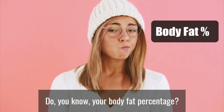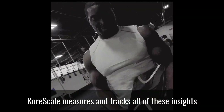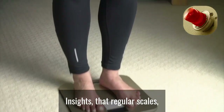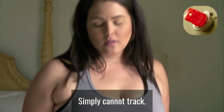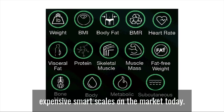Do you know your body fat percentage? What about how much muscle you have? Or what about your body mass index or BMI? CoreScale measures and tracks all of these insights and many more that are vital to achieving your goals as quickly as possible — insights that regular scales, and even most smart scales today, simply cannot track. In fact, CoreScale can show you an incredible 14 data points, which is much more than even the most expensive smart scales on the market today.